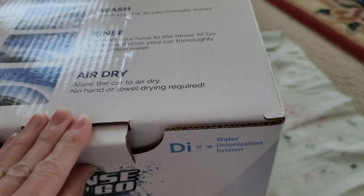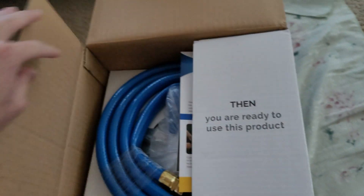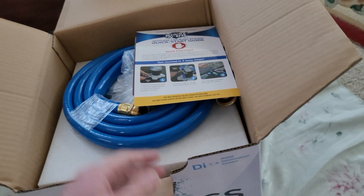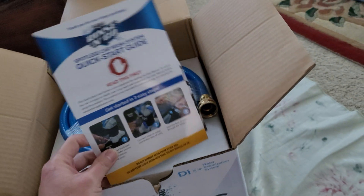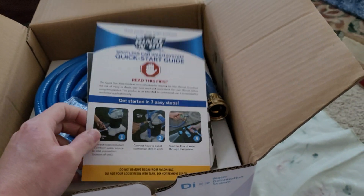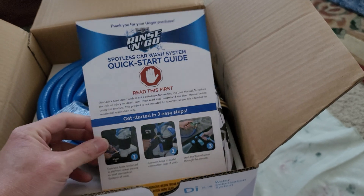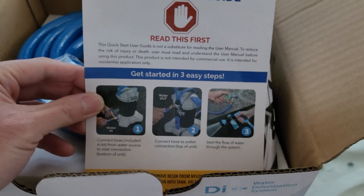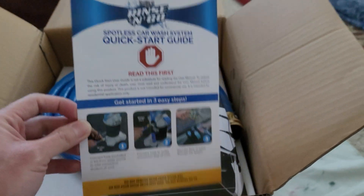It's an ionization system. Basically what this does is it's supposed to make sure it doesn't leave any water spots — with all the rust and stuff in regular water, depending on how dirty your water is. You'll be able to dry the car without using a towel.